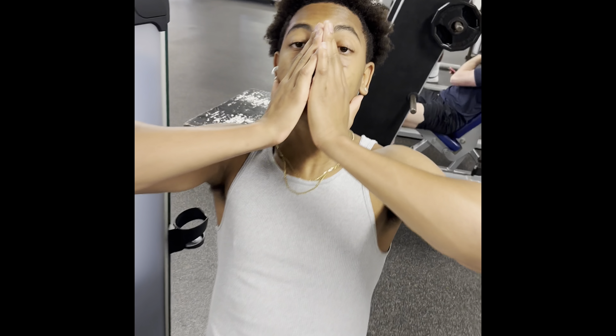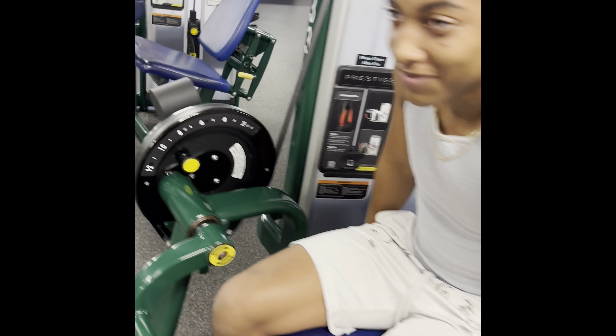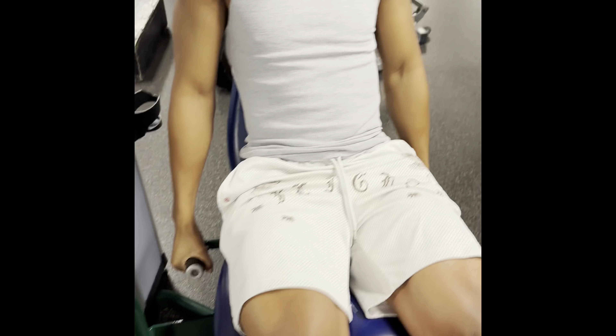Now we're going to move to some leg press. Just some love to my cameraman real quick — dude's always around, making this great content. And he's a pretty strong guy too.